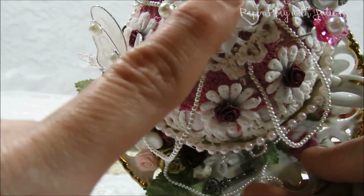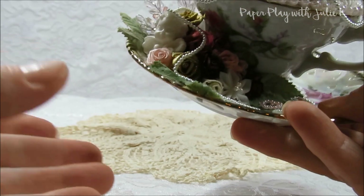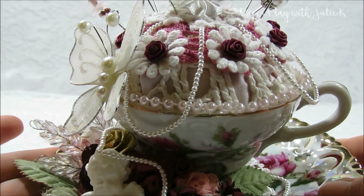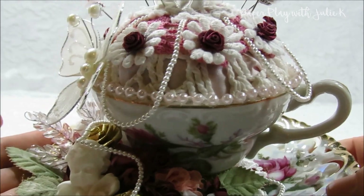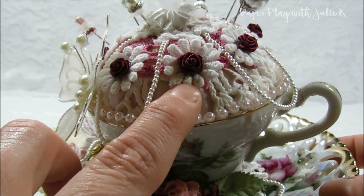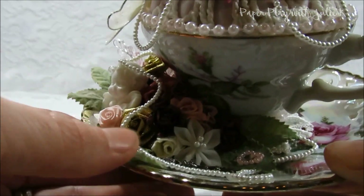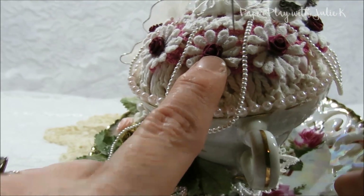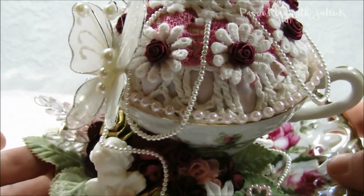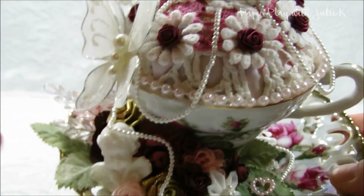To top it off, I added one of the fabric flowers also from Craft Supplies For You — so that's the base of my pin cushion. Then I just couldn't leave it alone and wanted to decorate it more with beautiful products from Craft Supplies For You. I took some lace trim that had flowers on it, cut it apart to get all these little individual flowers, and then added some ribbon roses. These small ribbon roses came from my stash, but Julie does sell very similar ribbon roses in her store in a wide variety of colors — I just happened to already have these.